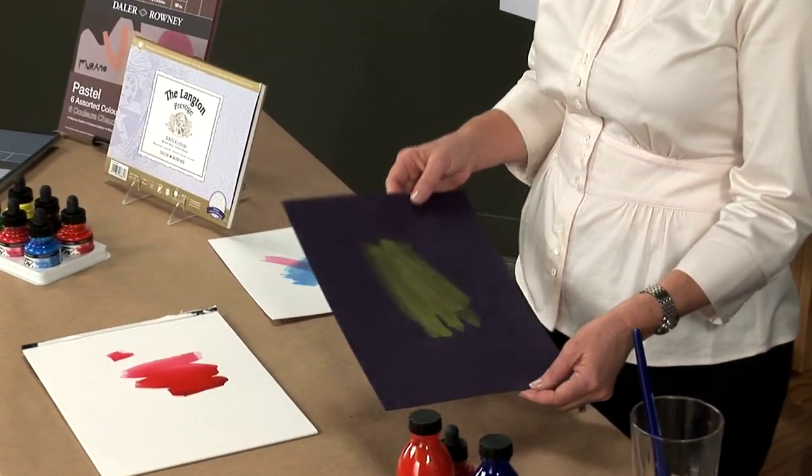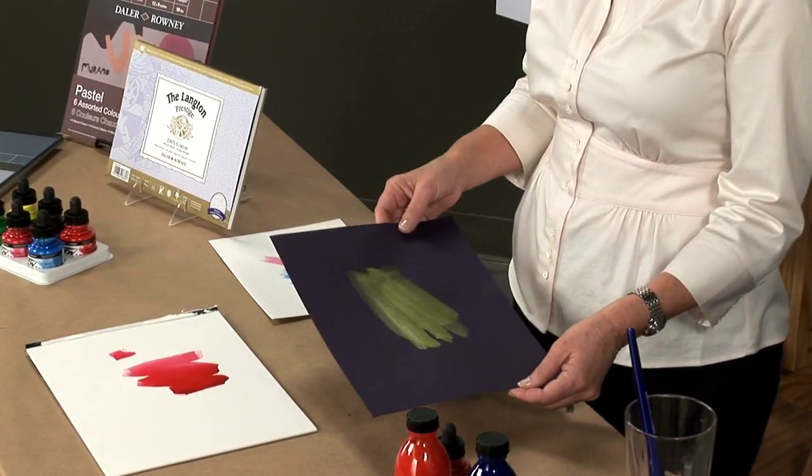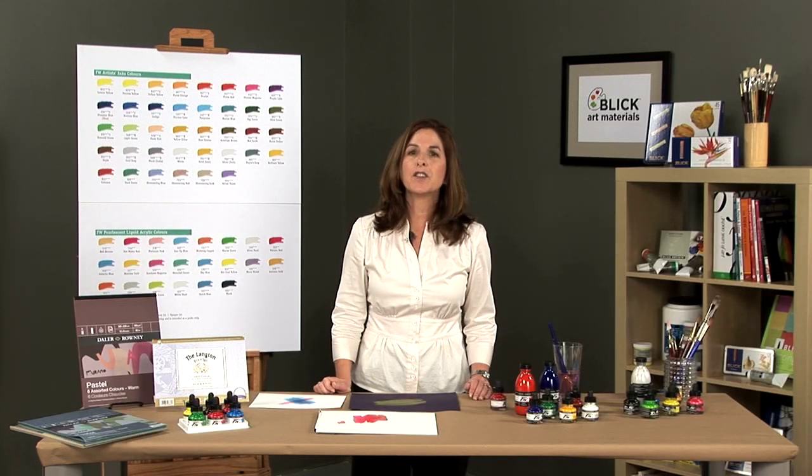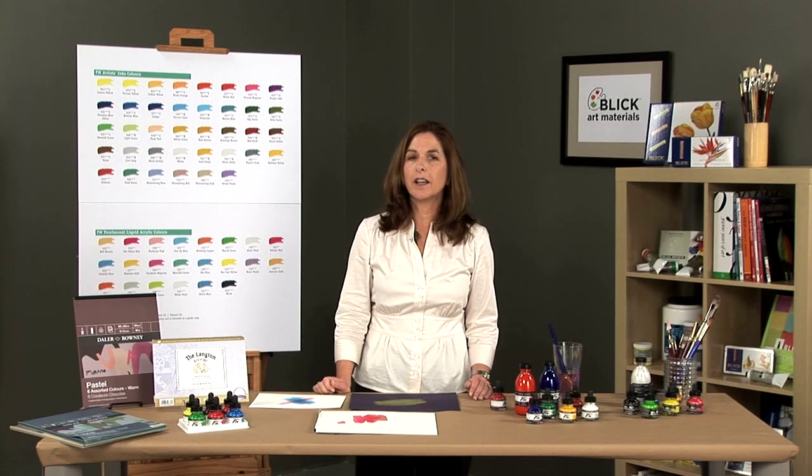FW pearlescent inks have mica powder added to produce a shimmering effect. Pigments are large in particle size, so these are not recommended for airbrush as they may cause clogging.